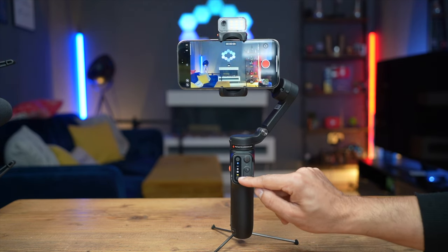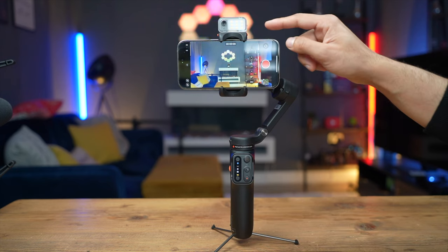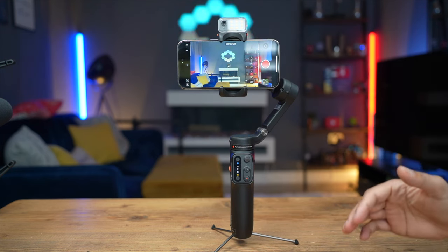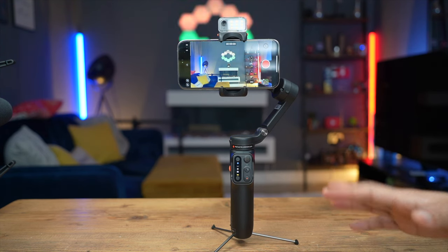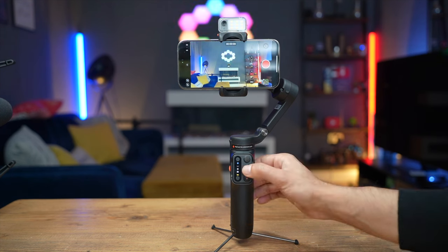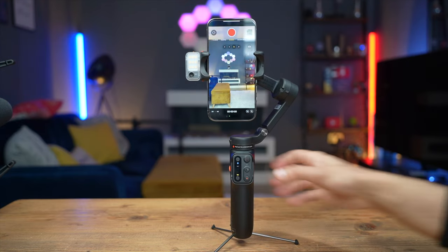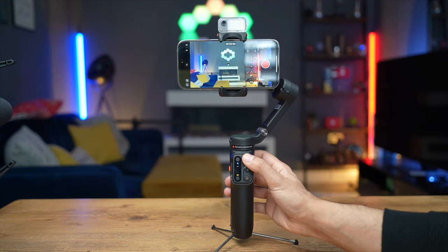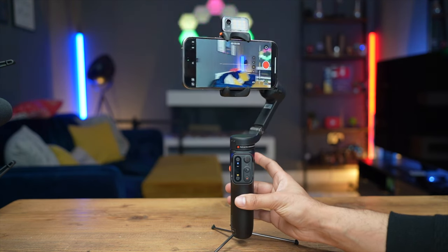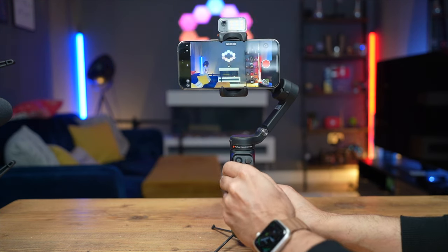The battery symbol on the remote shows amber, indicating remaining battery life. Without using the fill light or AI gestures you can get a whole day — up to 11 or 12 hours. If you use all features simultaneously you still get around five to six hours, which is great. Double-pressing the mode button rotates the phone to portrait mode and you can go back. With the trigger button at the back, double-press to re-center — I tilt it to the side and it goes back to center.